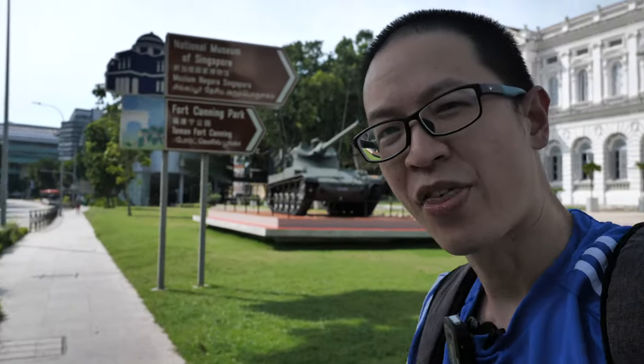Hey everyone, today I'm outside in front of the National Museum of Singapore to sketch this light tank, the AMX 13.